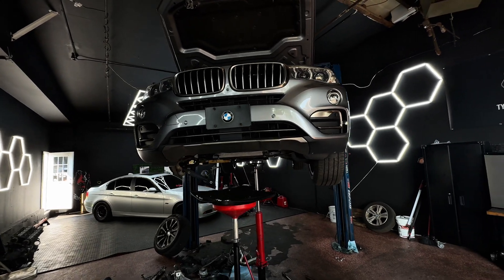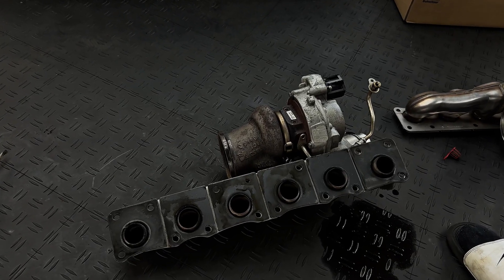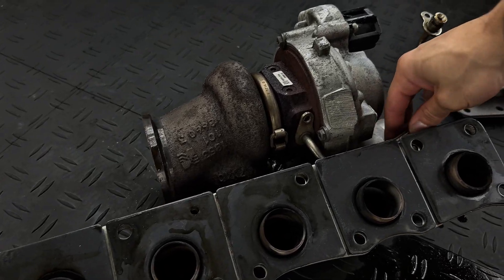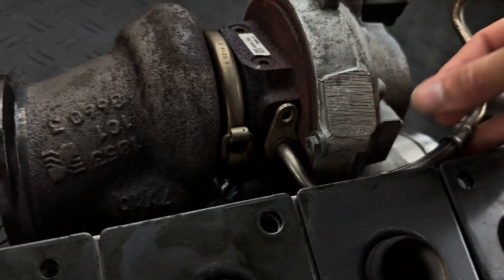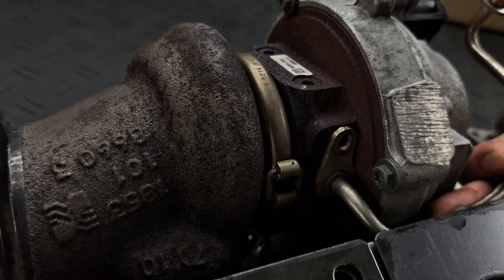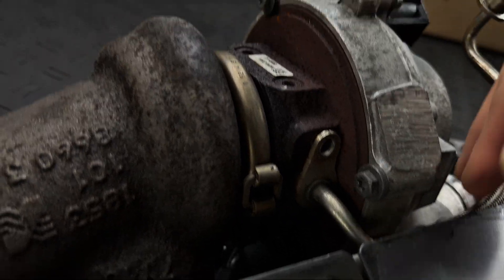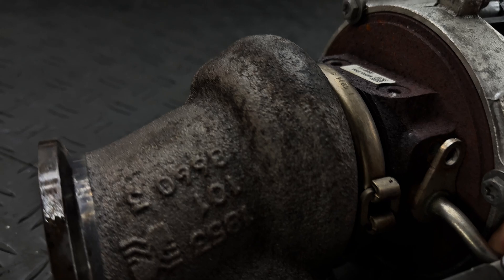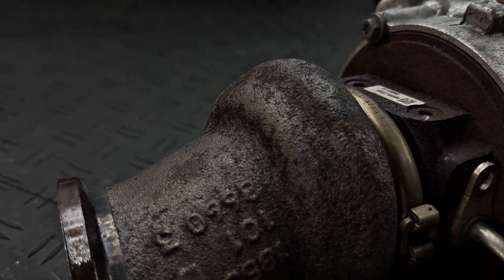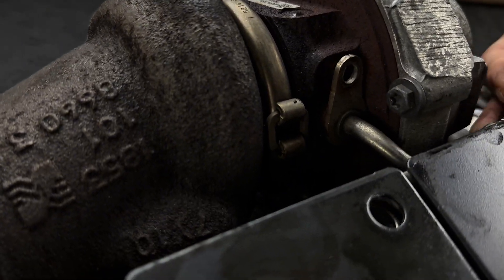Comment below if you think you could tackle this job on your own. When prepping the turbo, you want to remove all the old oil lines and replace them with brand new ones from your local BMW dealership. You can go the aftermarket route, but be careful because some of those aren't made up to OE standards. Just be careful when buying parts for your BMW or any foreign car.